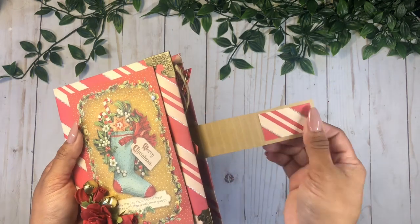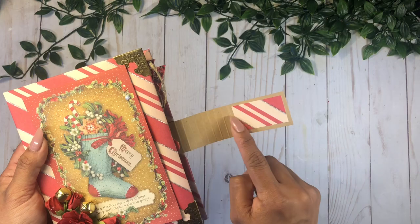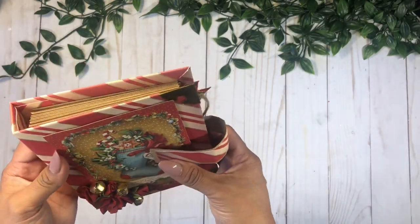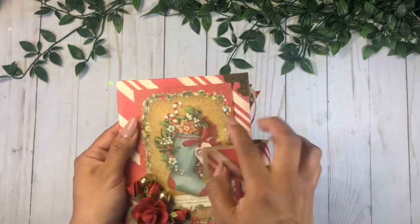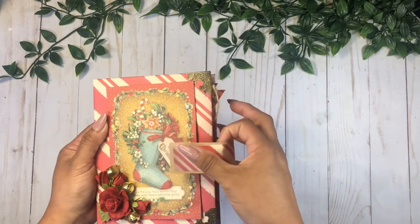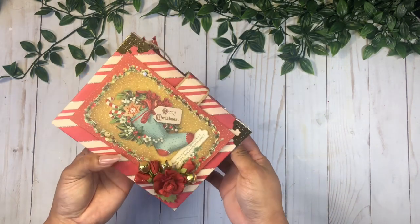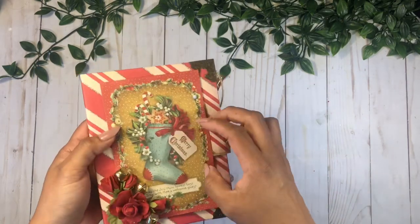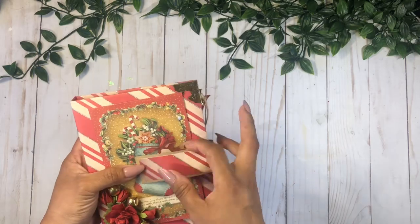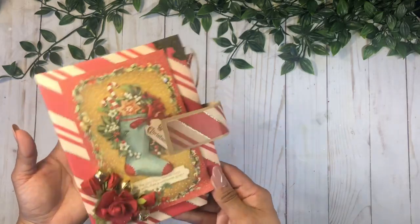For the closure I added this little belt. As you can see, this belt rounds up, so I went ahead and scored these very close together so you can get that round effect. On the main piece on the front, I added some chipboard pieces on the top and bottom to give a little bit of volume so my belt can just stack right inside like that. You can also add the belt on top and just add a magnet if you really want this closed really well.